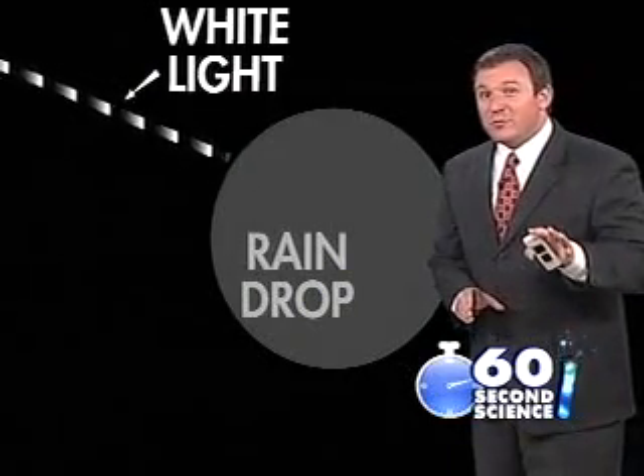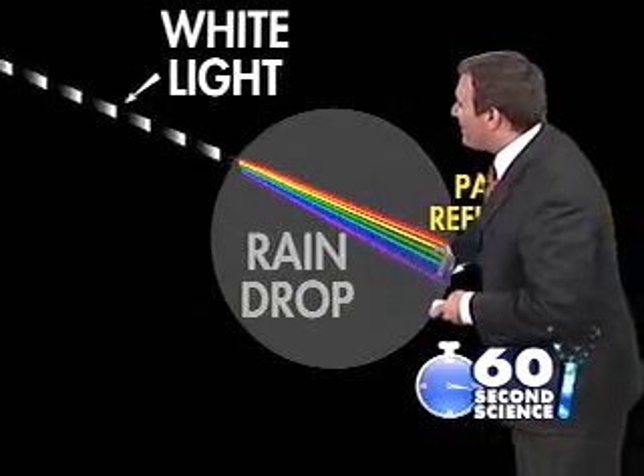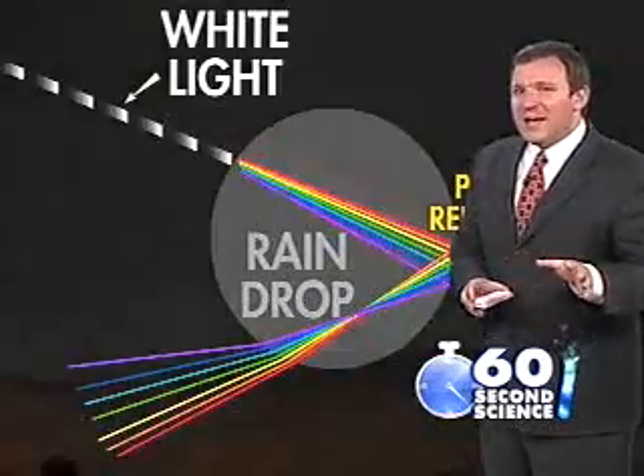Red bends the least, while violet bends the most. The light is then partially reflected off of the back of the raindrop, and the separated colors come out of the raindrop to form what we see as a rainbow.